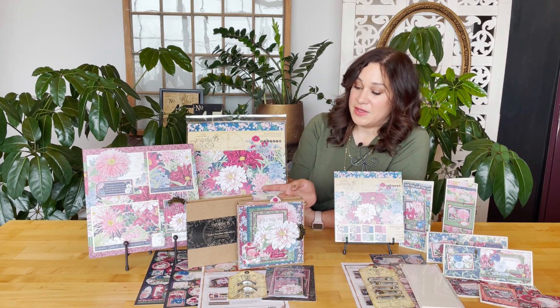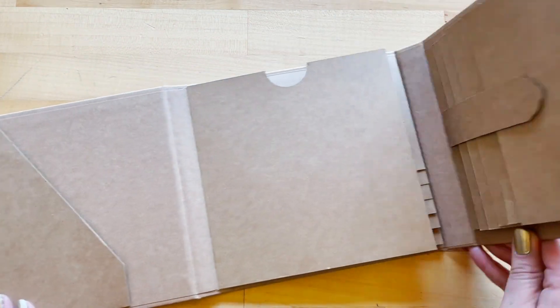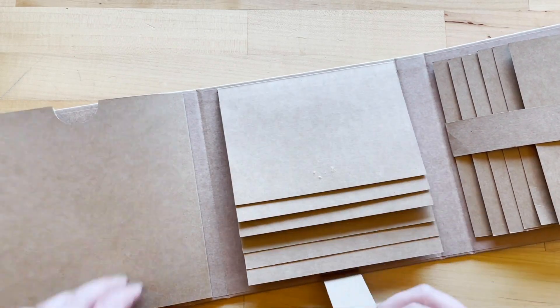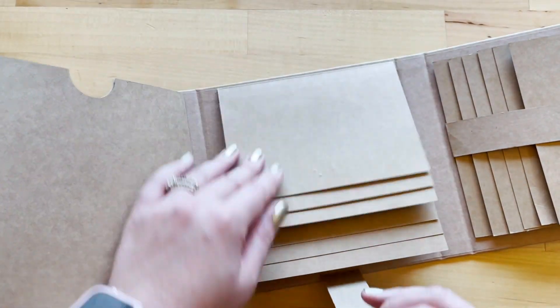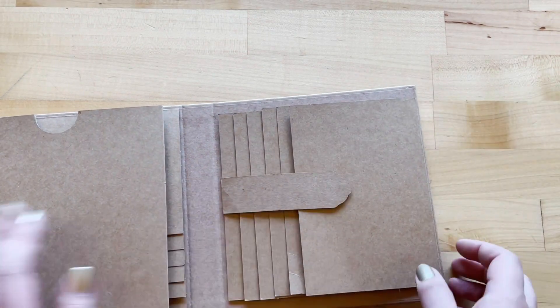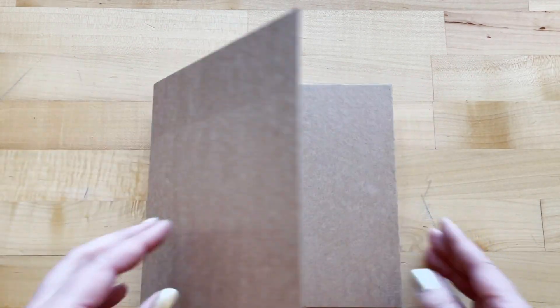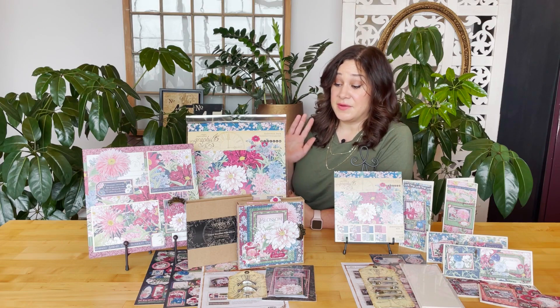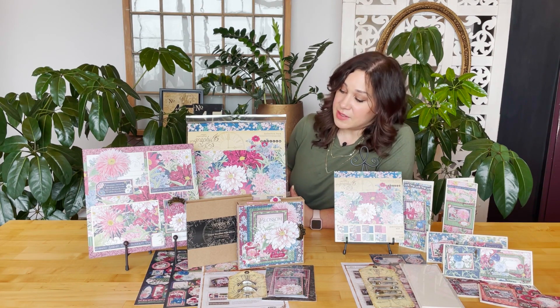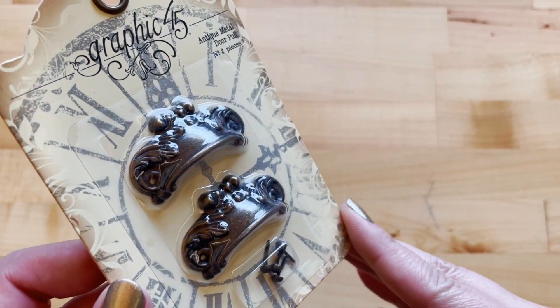And then of course we'll be giving you our brand new Graphic 45 waterfall folio. We are thrilled to be working with these — they've been received so wonderfully already with our wholesale orders and pre-orders with our G45 retailers. They've already sold out, which is wild and exciting, so we're on our second order even before we've shipped them. These are just going to fly off the shelves, and it's nice that we get to use it in this club kit because they won't be available for a few months other than in this kit. We'll also be including our brass antique door pulls.